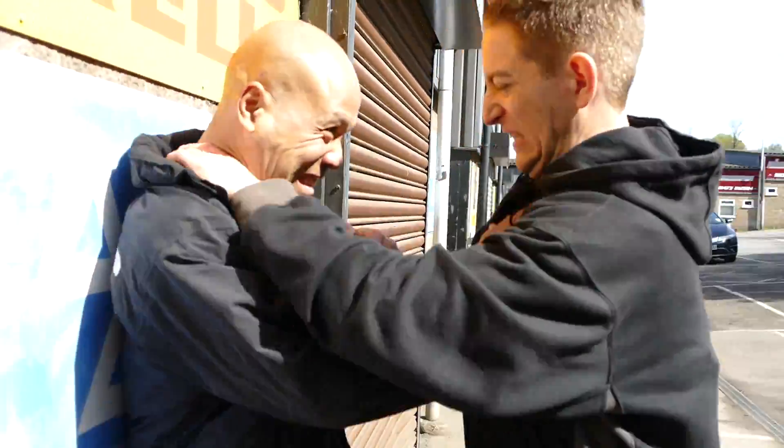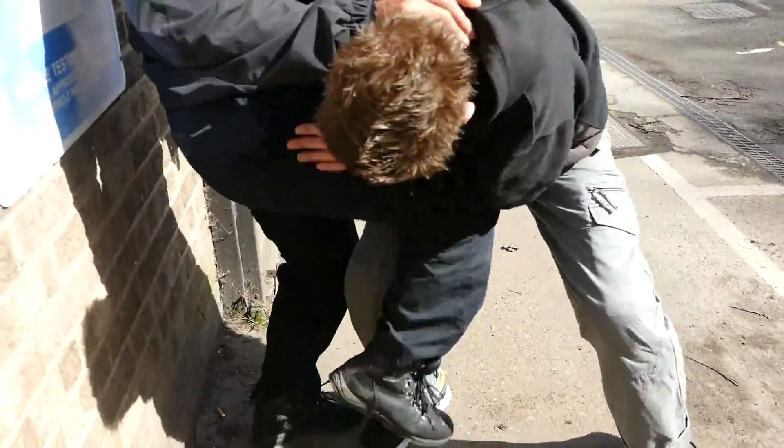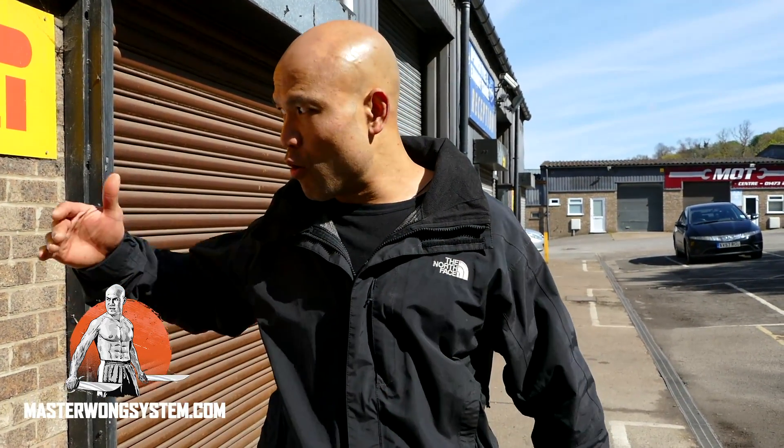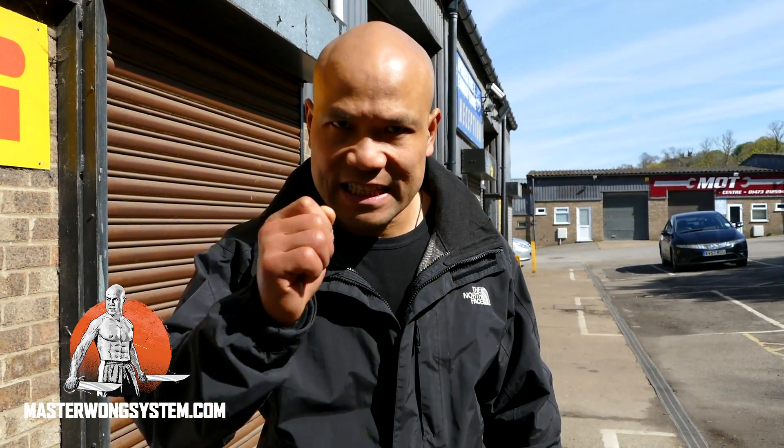What's up, man? On this lesson here, if you get attacked in this kind of environment, when somebody comes and grabs hold of your neck — either standing normally or pushing you into the wall — there are a few things you need to take and consider when it just happens. Let me show you here so you know exactly what it is.